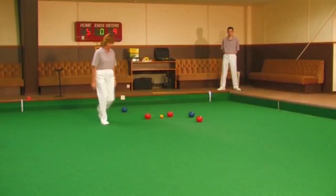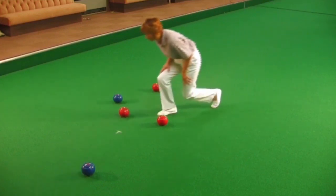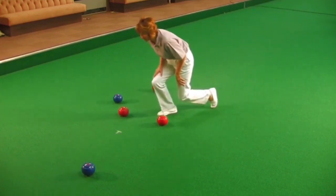As soon as it's been delivered, move quickly to the front of the head. Concentrate on the running ball to see whether it touches the jack and where it comes to rest.